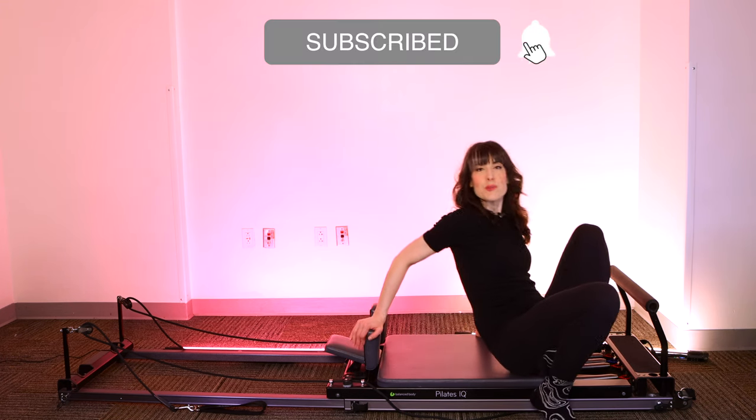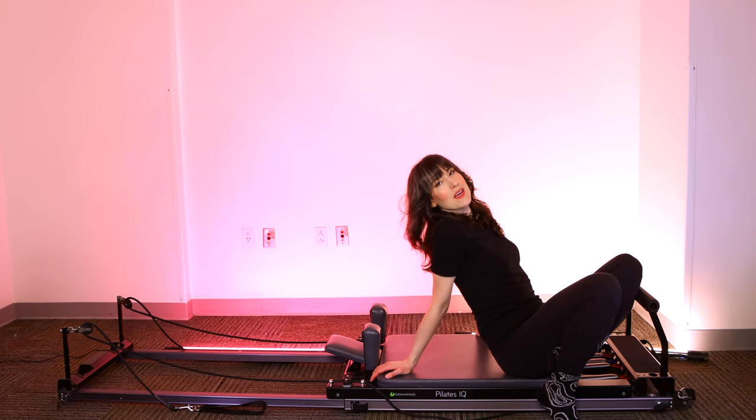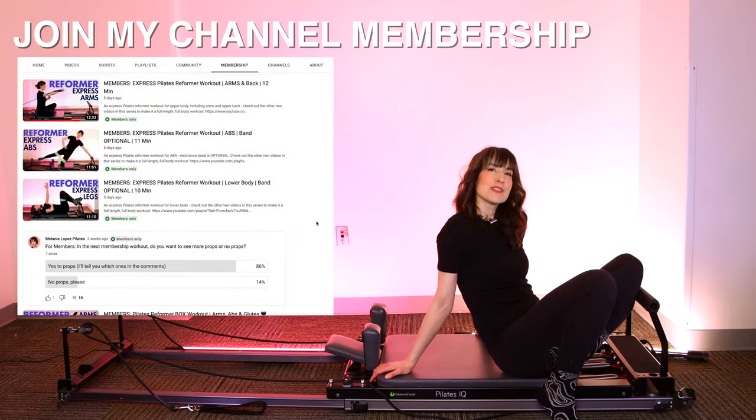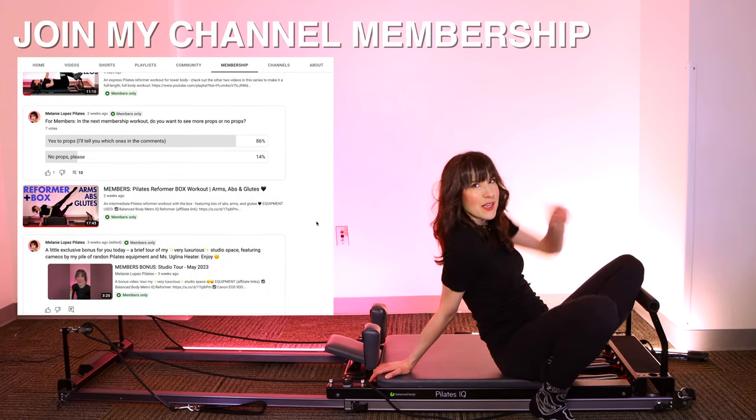While we're getting situated, please hit the subscribe button so I can see you every week. And for access to exclusive workouts, weekly workout plans, all kinds of good stuff, please join my membership. I'll include the link up here.